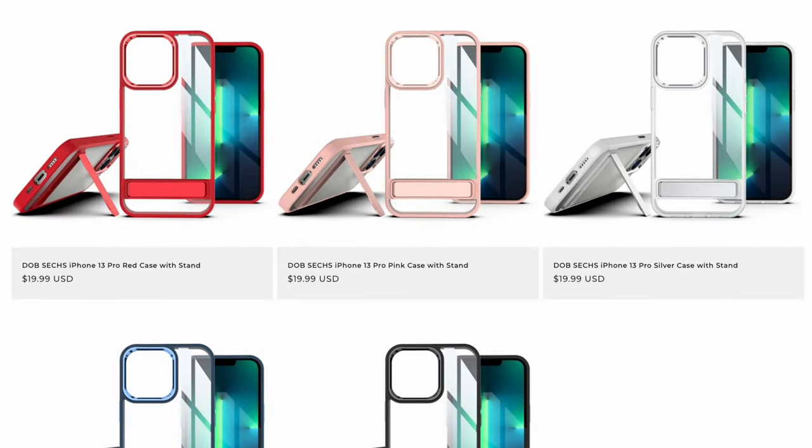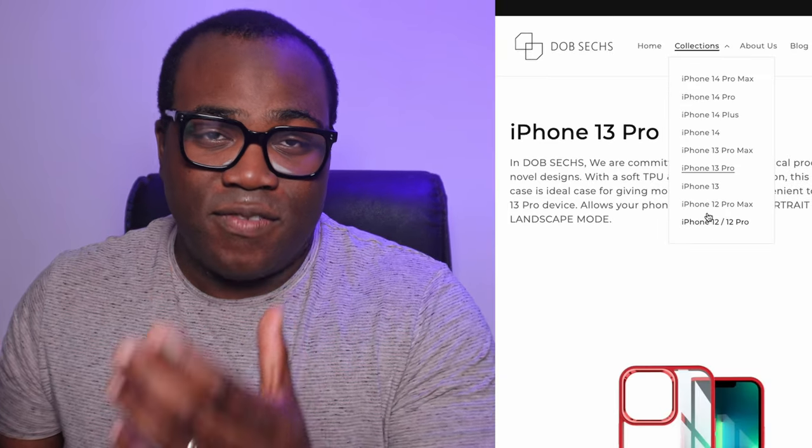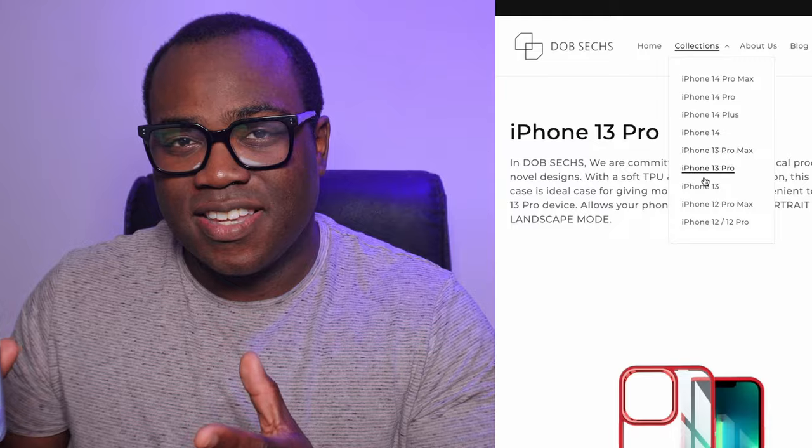I've got the silver and the black one here, but it also comes in blue, pink and red. You can get versions of these cases for every iPhone 12, 13 and 14 regular size, max size or plus size, but not the mini. Thanks to Dobbs X for providing this case for me to review — it's greatly appreciated.